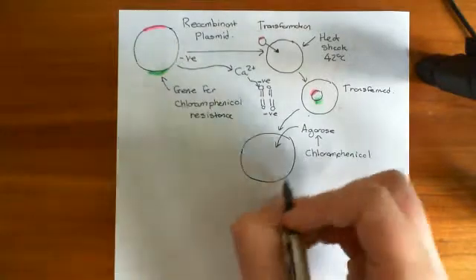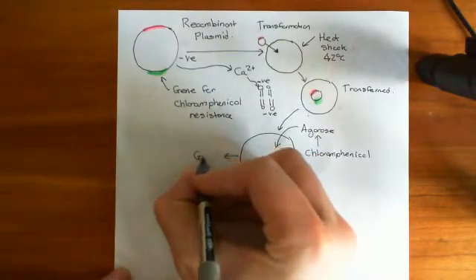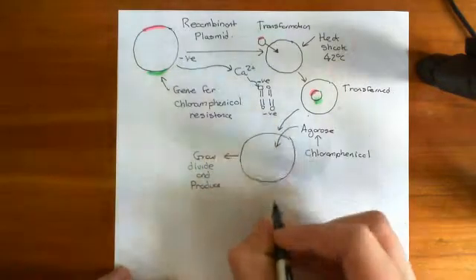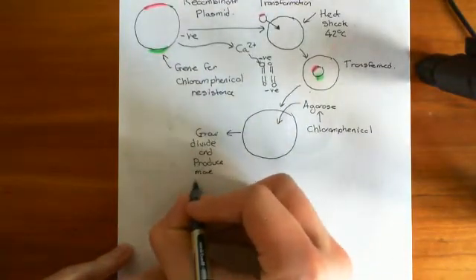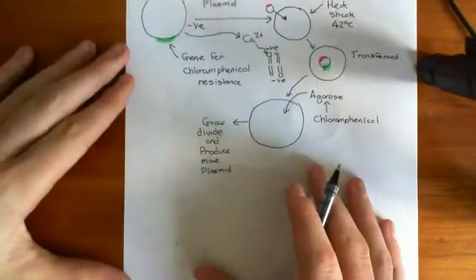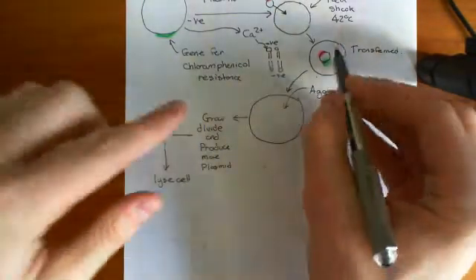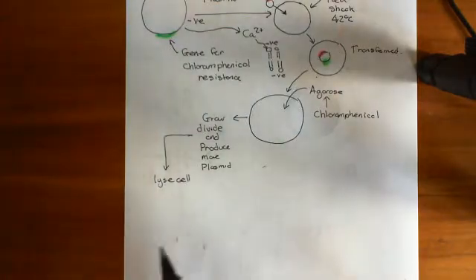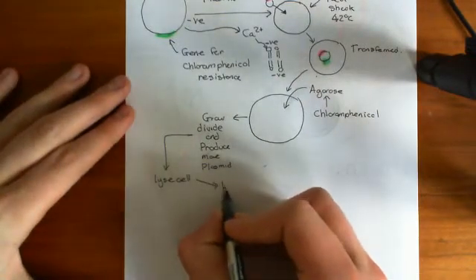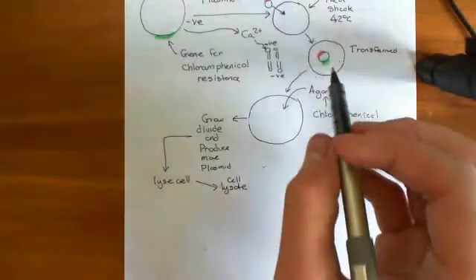Then what we do is let the transformed bacteria grow, divide, and produce more plasmids. Now comes the sad part — we have to harvest the plasmid from the bacteria, which means we have to break them apart. So what you do is lyse the cells — break up the cell membrane — and you get a huge mush of cytoplasm and plasmids known as a cell lysate, which is basically just loads of crushed bacteria. In that cell lysate is loads of the plasmid that we want.